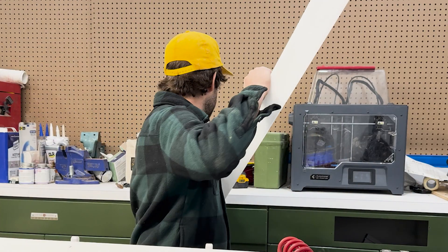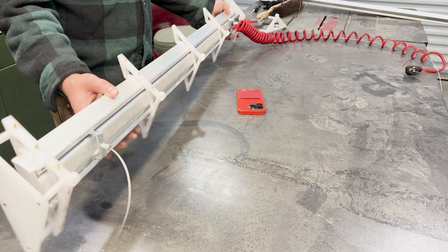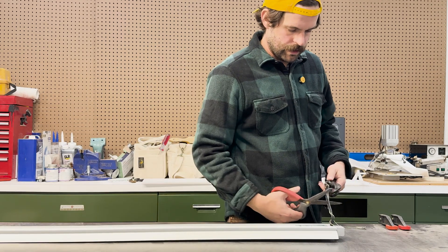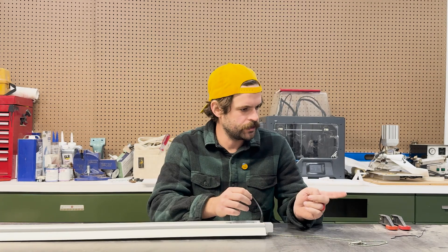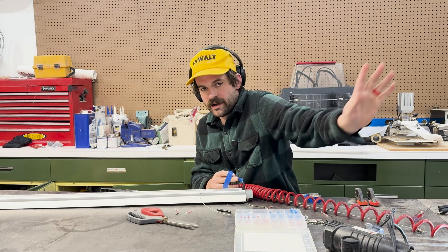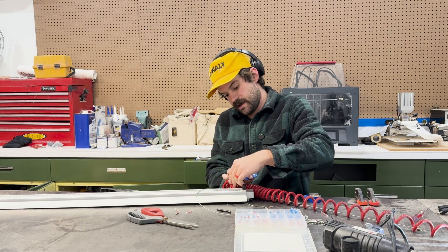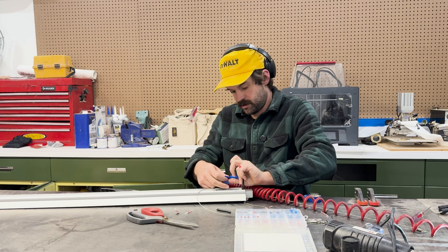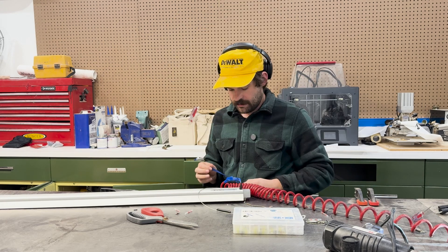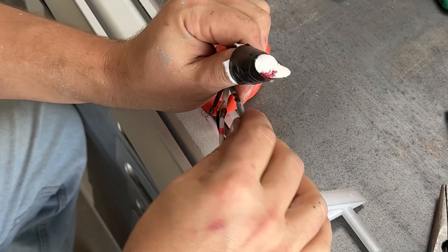I'm using a soldering iron here — pretty battered, but it does the job. We're going to skip the electrical connection part because I don't want someone knocking on my door if something goes wrong with their project. But the first time I did this, I cut the heck out of my finger — I'll tell you that much.